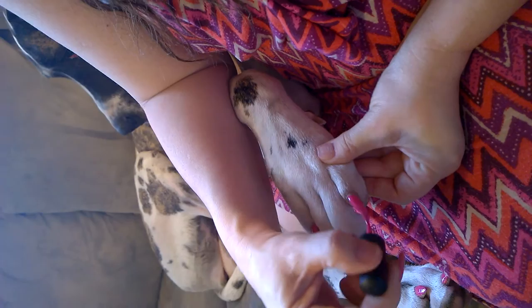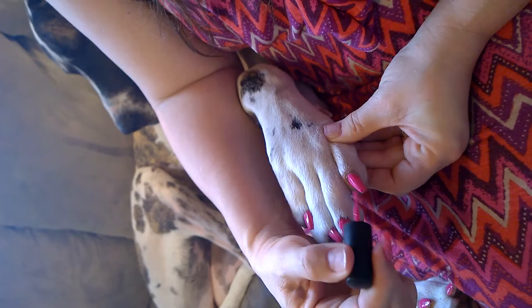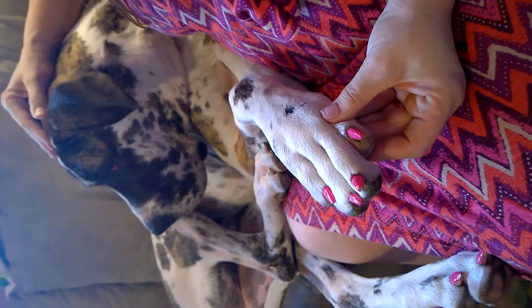My dog loves to dig in dirt so there's unfortunately a little bit of dirt around her cuticle area, but I'm not too worried about it today. I usually take a surgical scrub brush — they're very soft — and I'll clean her toes after she's been digging. We have a special dig spot for her now. Good girl. Thanks for watching.